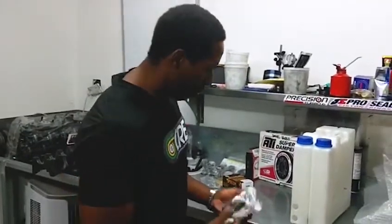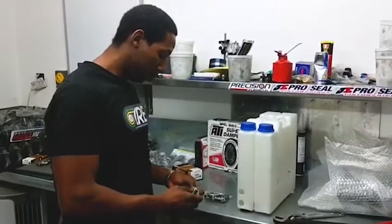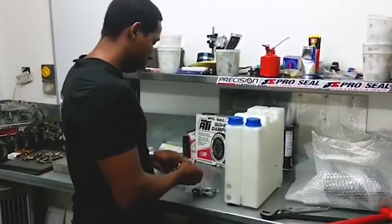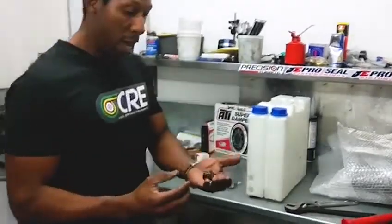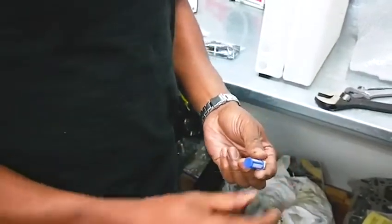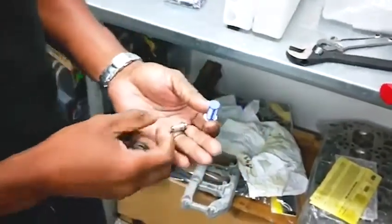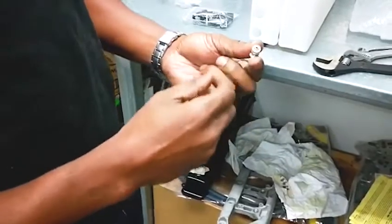So we've got the parts here and we're going to quickly run through these. We have the filter basket and also the fitting with the seal incorporated, and then we also have the compression fitting that the 6mm line will attach to.